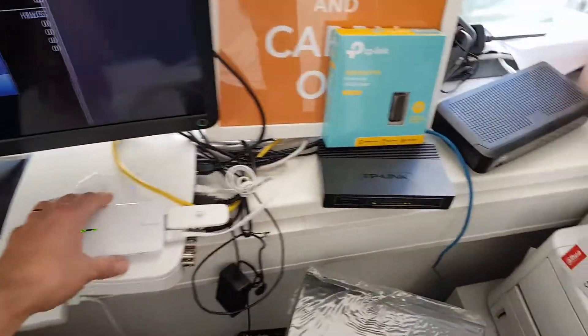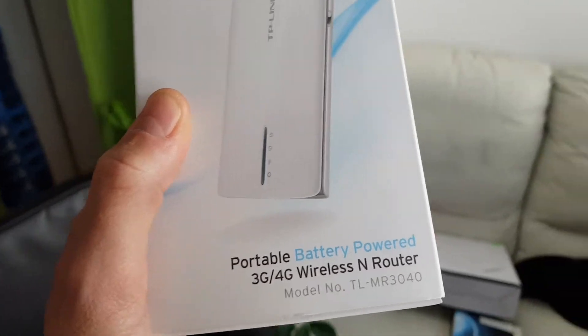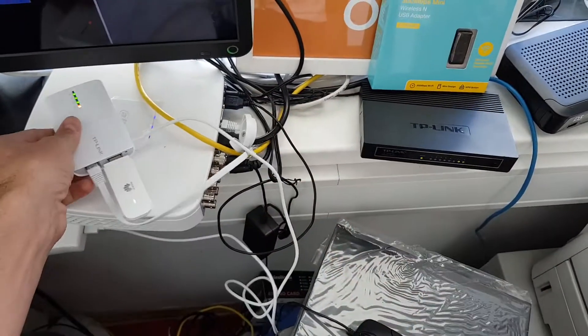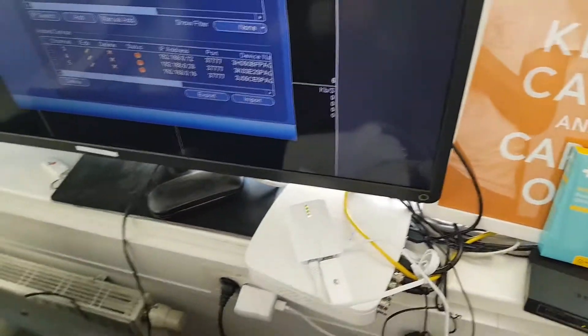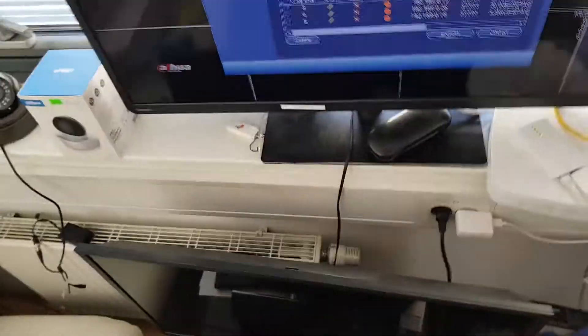We used a TP-Link portable router, model 3.0.4.0, battery-powered but it also works full-time on charge. Inside I placed an edge dongle from Huawei, model A3-A531.